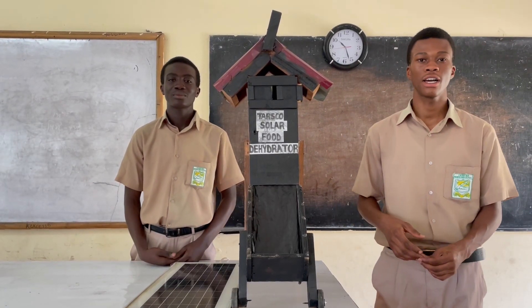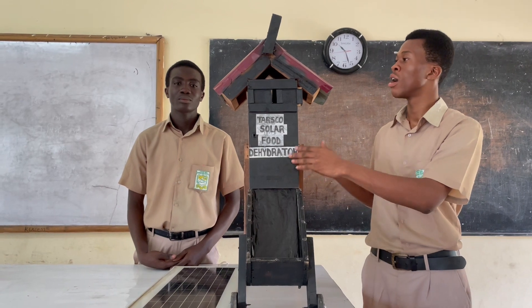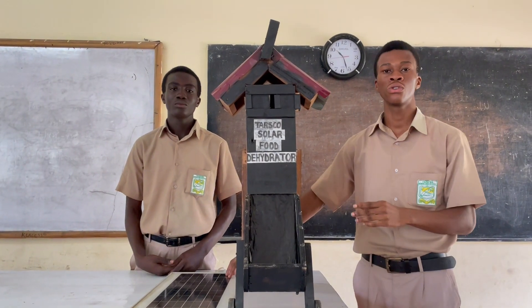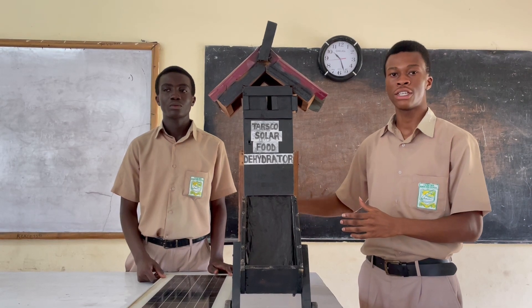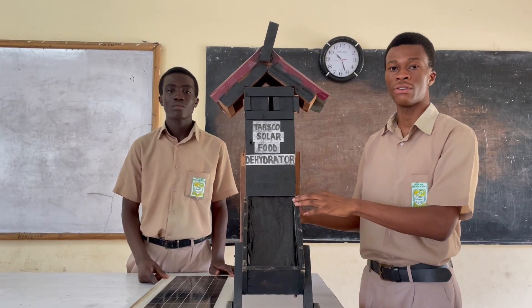There are members of the SEM club representing on an arm build of the solar food dehydrator. Part of the roofing sheet will be replaced with a solar panel. The solar panel will absorb solar energy from the sun and store it into a battery beneath the solar dehydrator.